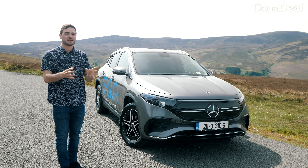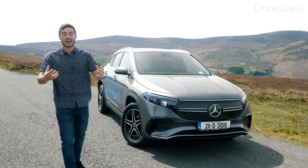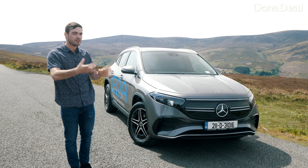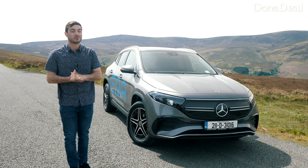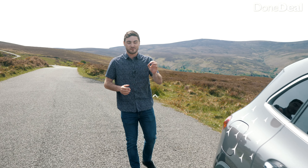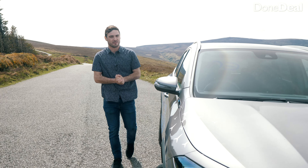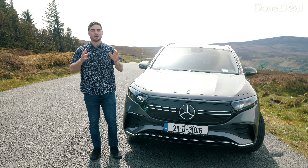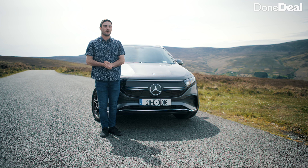When you drive it, it feels very nimble — a weird word given it weighs over two tonnes, but it's just very responsive. It has about 187bhp, which isn't phenomenal, but the big difference versus a petrol or diesel is that with an electric car you get that power the whole time your foot is down. It also has 375Nm of torque, which really gives it a kick from the front — and that's perfect as it's front-wheel drive.